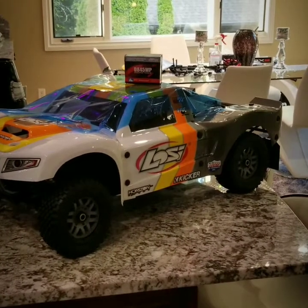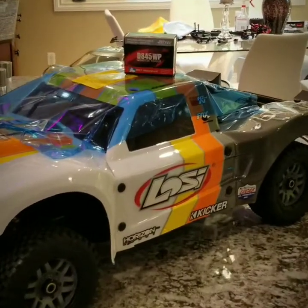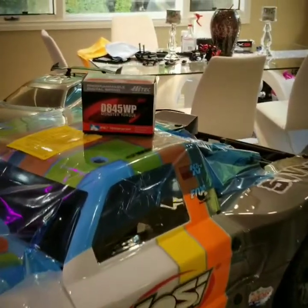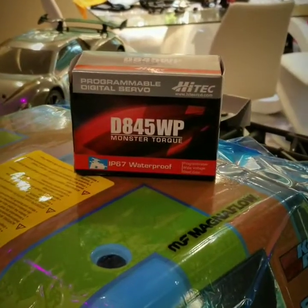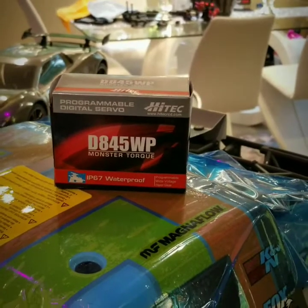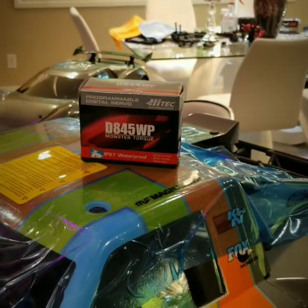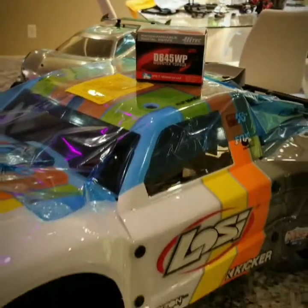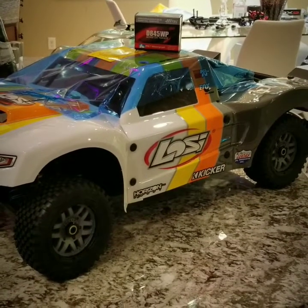Hey, what's up everyone — back here with the Losi 5T 2.0 and going to be installing the upgraded High-Tech steering servo, the D845WP, as you can see in the video. I got this from DDM Racing's Discount Motor not too long ago, as well as the whole Losi 5T 2.0 kit.